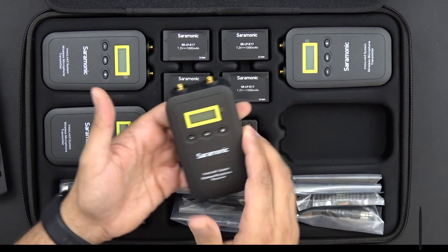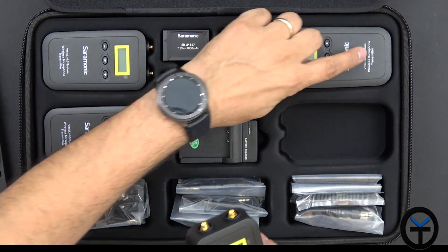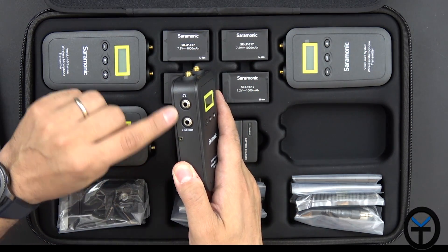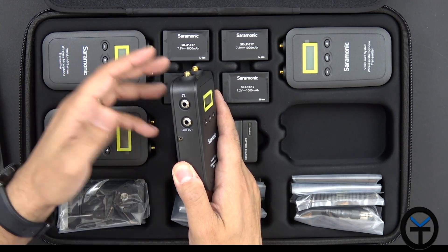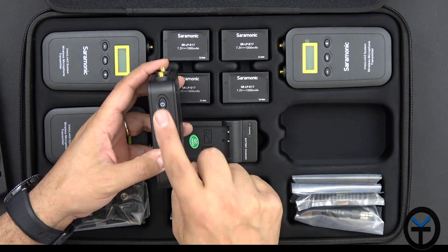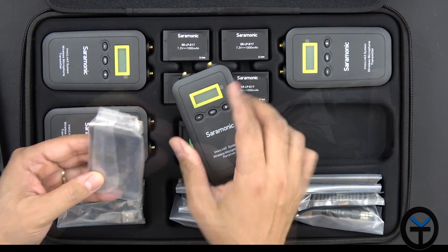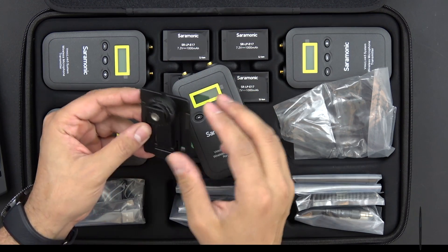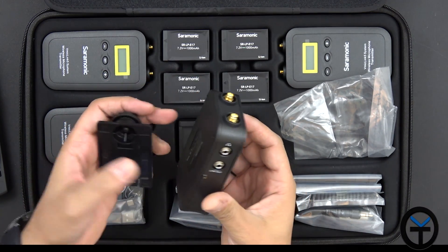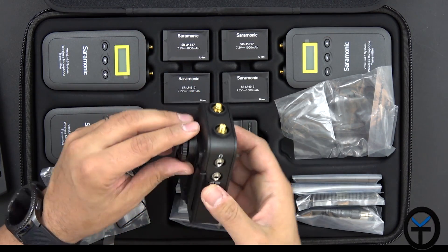We have one receiver and three transmitters, all labeled accordingly. The receiver has a few differences: it has a line out and a headphone jack to monitor audio, plus two spots for the antennas. On the right side there's a mute and power button, and clips for mounting the unit itself. There's also a back plate that allows you to mount the receiver — you clip it in, affix it, and then mount it directly to a tripod or into your camera's cold shoe. Very simple and easy.